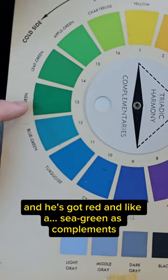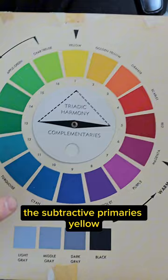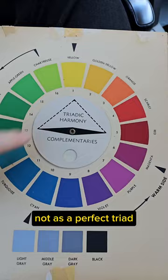What I think is really, really interesting is that he's got the subtractive primaries — yellow, cyan, and magenta — not as an equilateral triangle, not as a perfect trio. They're kind of off, wonky. And there's a reason for that.